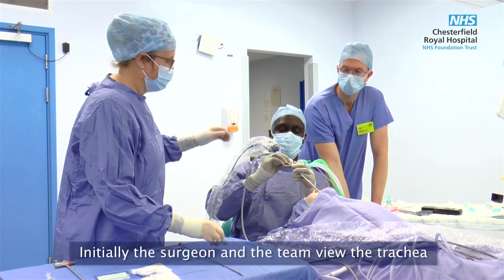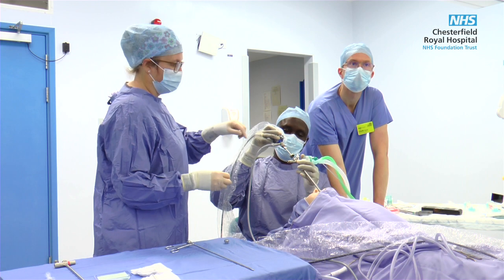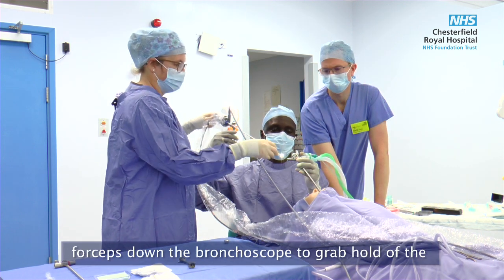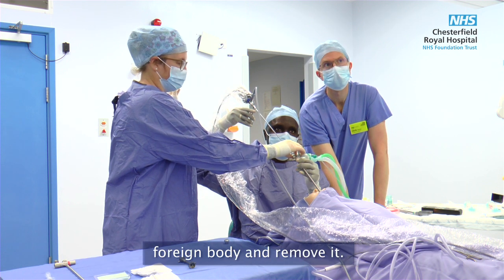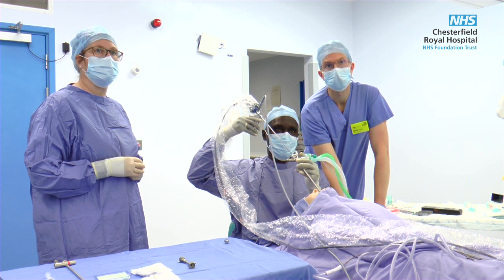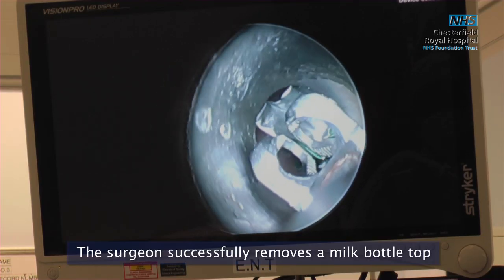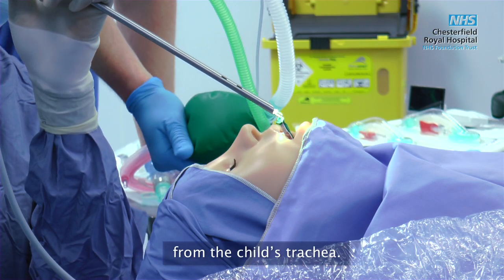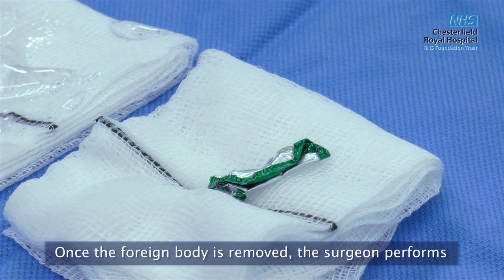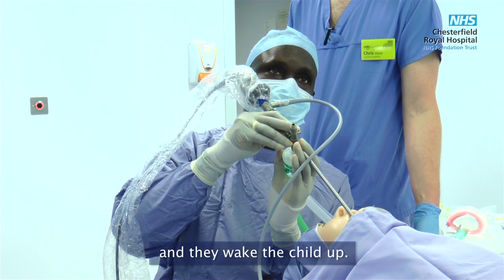Initially the surgeon and the team view the trachea and the foreign body with the telescope. The surgeon successfully removes the milk bottle top from the child's trachea. Once the foreign body is removed the surgeon performs a final check bronchoscopy. The team are happy that the airway is not too swollen and they wake the child up.